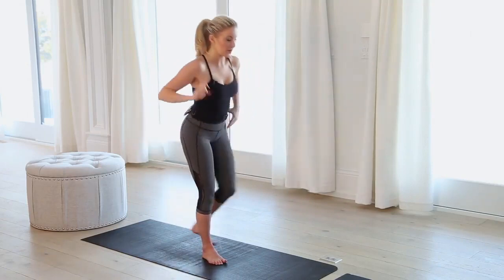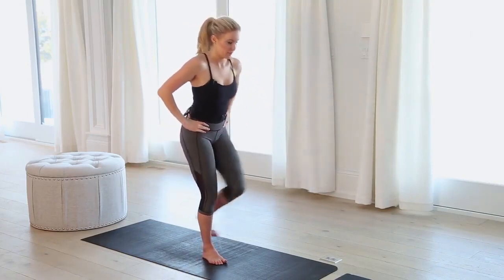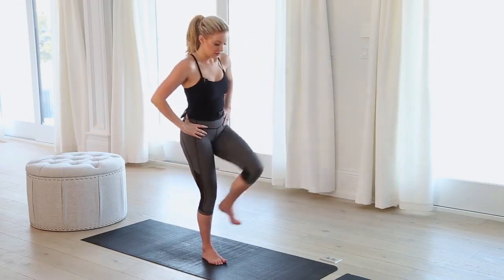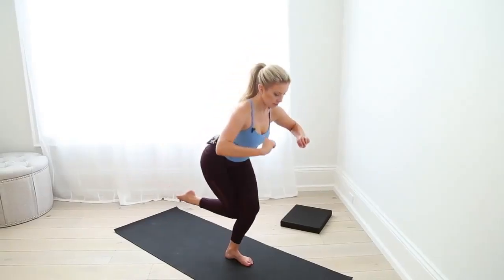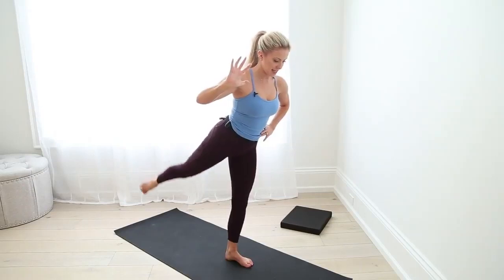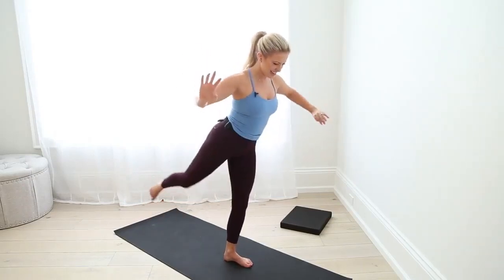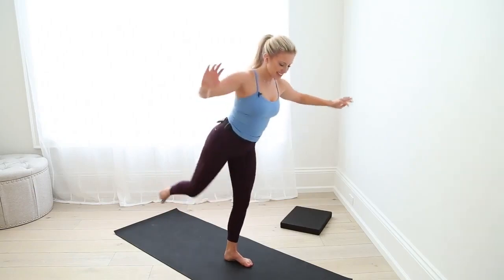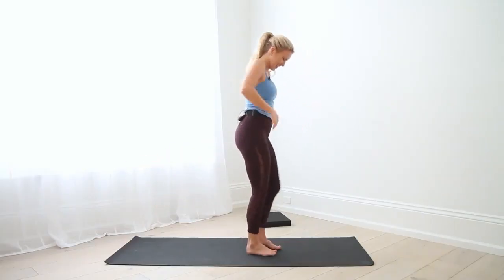Make sure we hold that last one out. 2 — right here. Out and hold. Out and hold. Stretch the arms out. Let's try 5 more: 5, extend, 4, extend, 3, 2 — awesome. Release. Shake it off. Let's go.